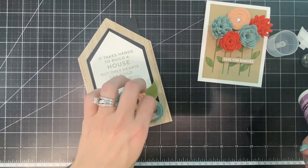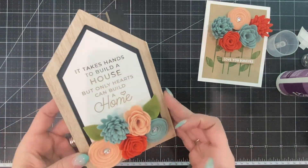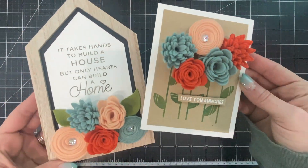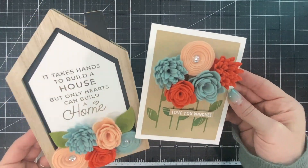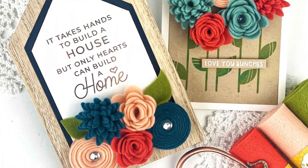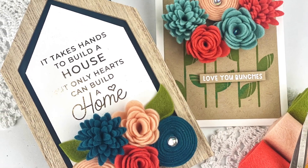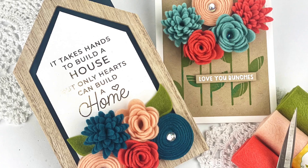I'm adding some Drip Drops as a final embellishment and the cute frame gift is finished. You could give it with the coordinating card or on its own. Hopefully you've learned something new today and I can't wait to see what you create with the Roll With It flowers. You can find all of these products at tayloredexpressions.com.